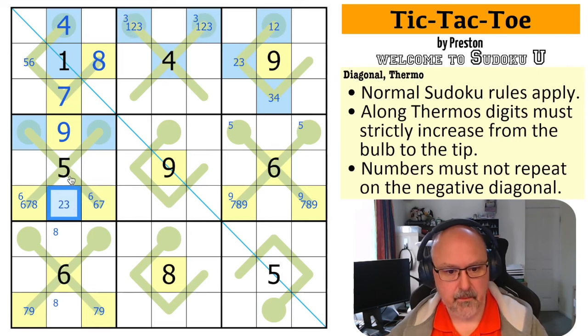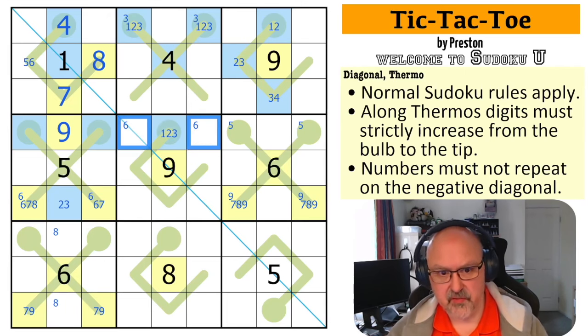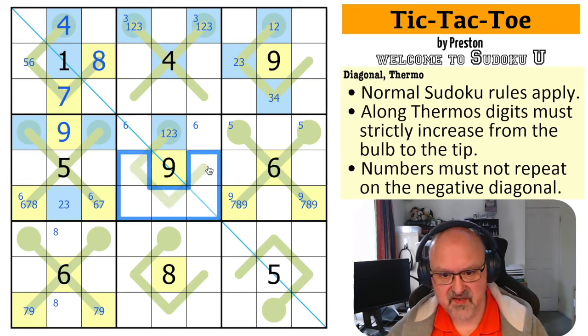So this is two or three now. This is low because if it was high, this would be six, seven, eight, nine and this would be broken. It can't be five because five is in there. So this is low — it's one, two, or three. Six is in one of these two because the six is down here and the six is here, so six is not in any of those. So six is in one of these two.